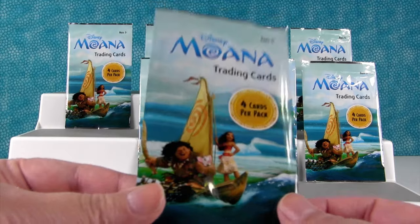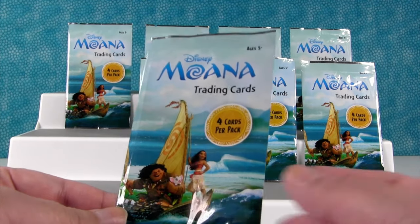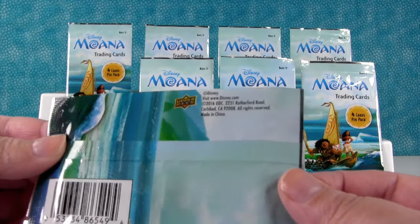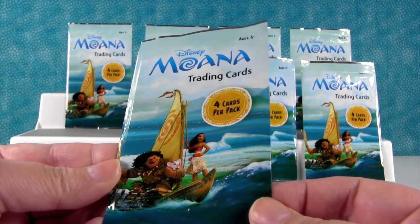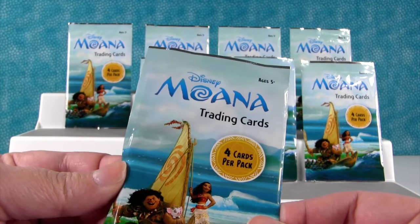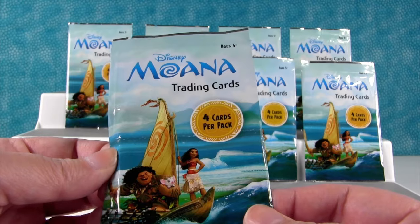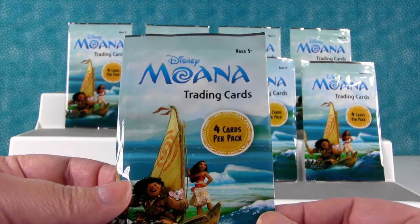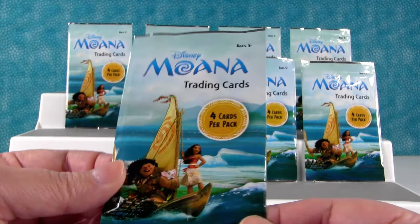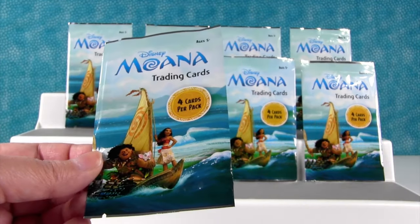So today we have several packs of the Disney Moana trading cards. You get four cards per pack. It looks like these are made by Upper Deck — they make good cards. Now it should be noted that you got these at the Dollar Tree, which is why these packs have four cards per pack, because Dollar Stores get special smaller packs of cards. I still think a dollar is a really good deal for a pack of trading cards, even if there are only four. And especially Moana, because they're awesome.